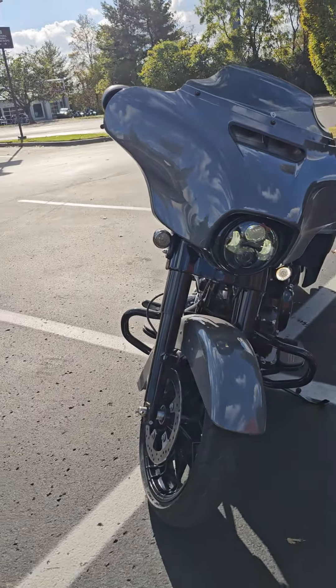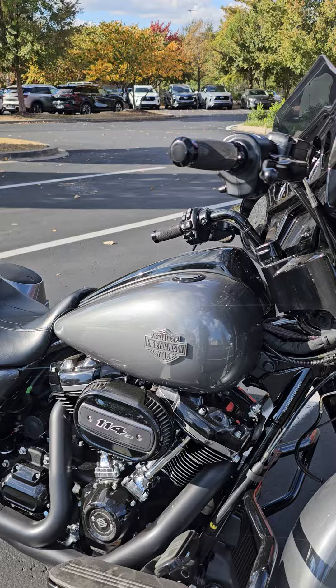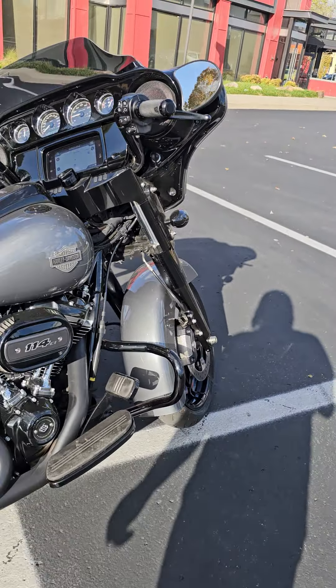It is a beautiful, beautiful bike. She only has 8,500 miles on her.